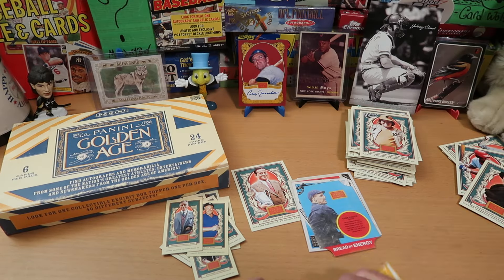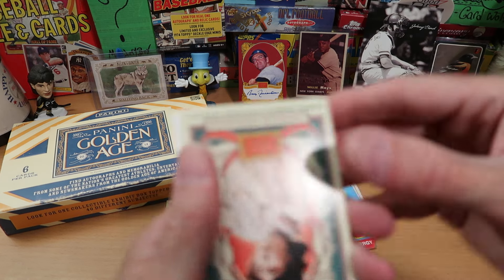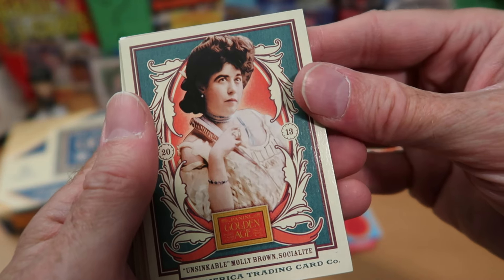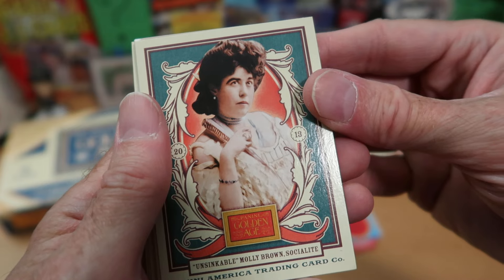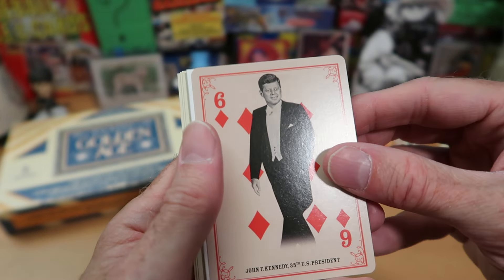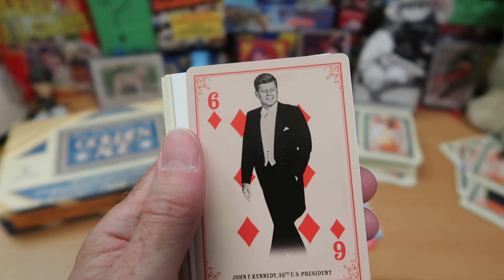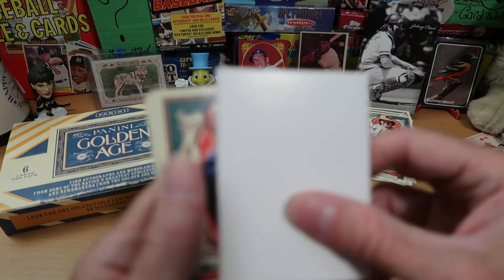We get into our last pack, and this one is a little bit thicker — so this could have a relic card in here, or it could be another fake. It is another fake relic card, which I guess I approve of — it keeps people from doing pack searching and stuff like that. This is the Unsinkable Molly Brown — that is awesome. I've never gotten a trading card of her, and that is really cool. That one is going into the Wolf Lair, no question. And we get another playing card — it's JFK. Not that excited about it, but I am keeping all the playing cards.